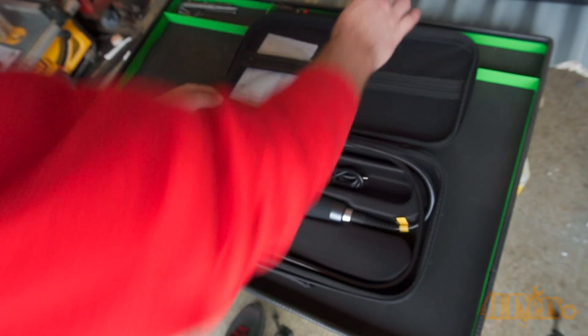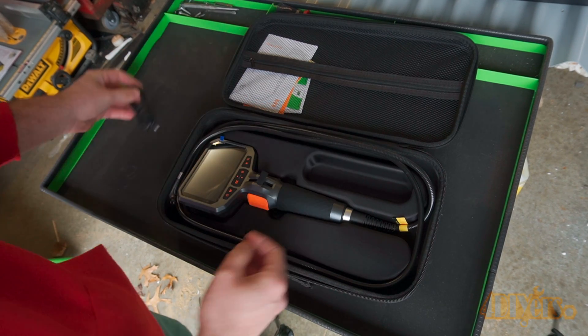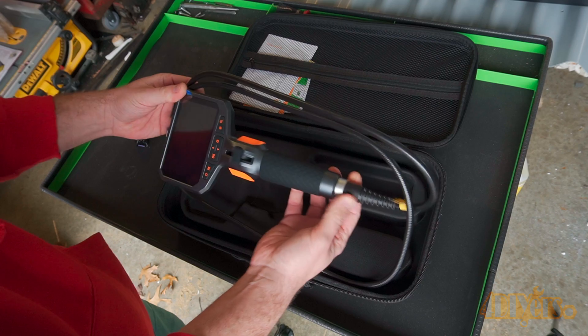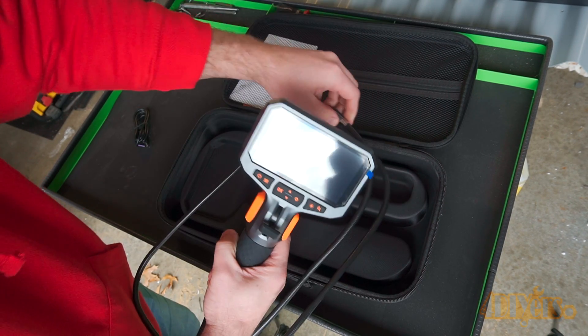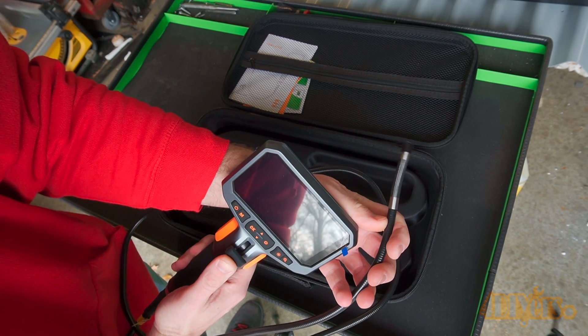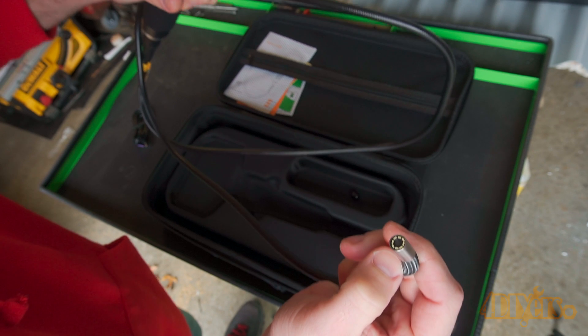It also comes with a 32GB memory card and a USB-C charging and data cable. On the lid of the plastic case is a zipper pouch to keep all the accessories safe and prevent them from falling out. Press and hold the power button to turn it on — this is ready to use straight out of the box.